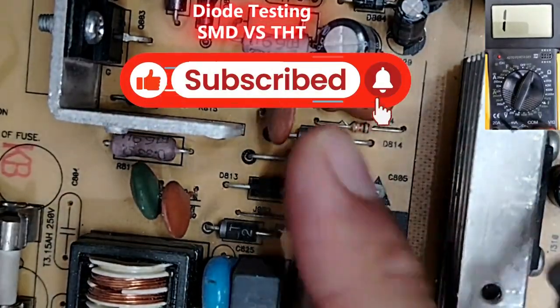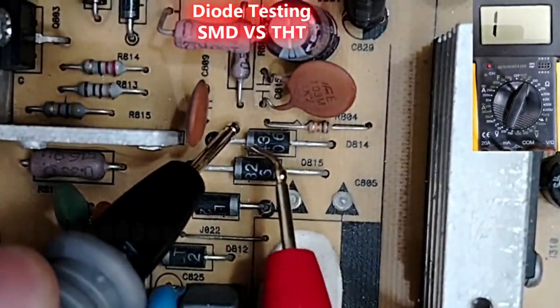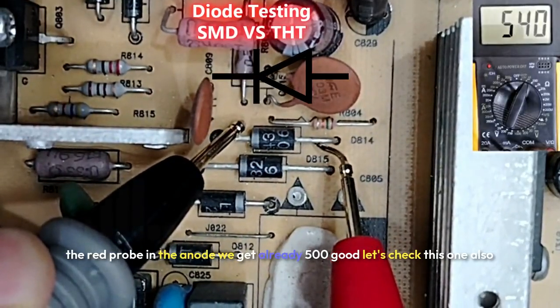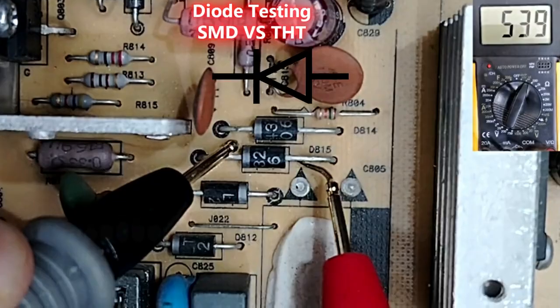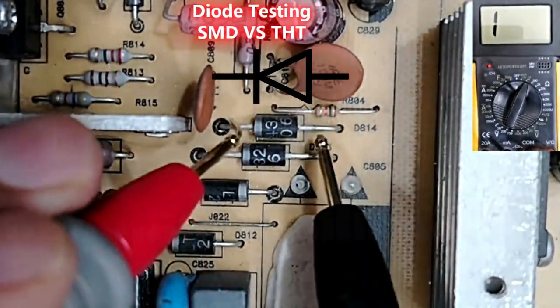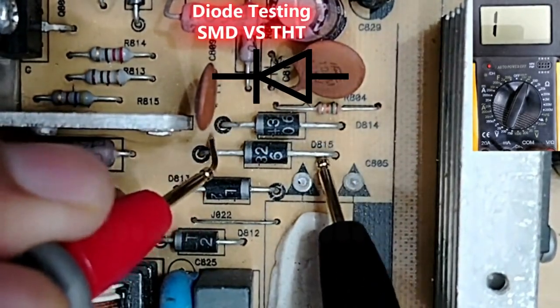Let's test the THT diodes first. The black probe goes to the cathode and the red probe to the anode — we get a reading of 500. Good. Let's check this one also — we have 500. Now if I swap the probes, I should get OL on the multimeter. Good, this one also good — these are good diodes.